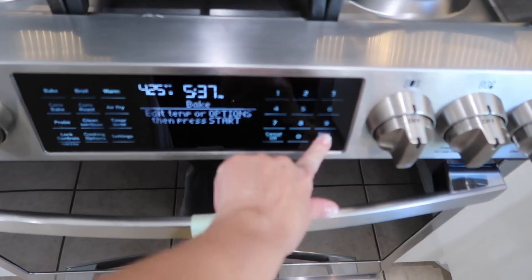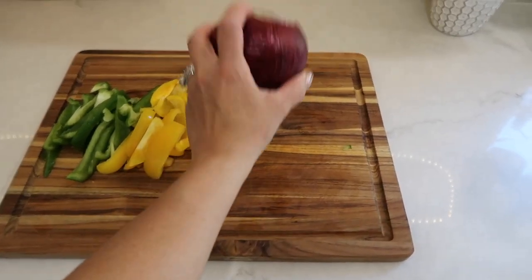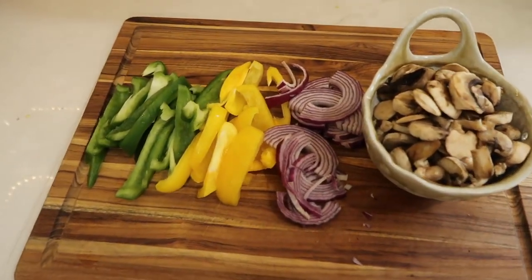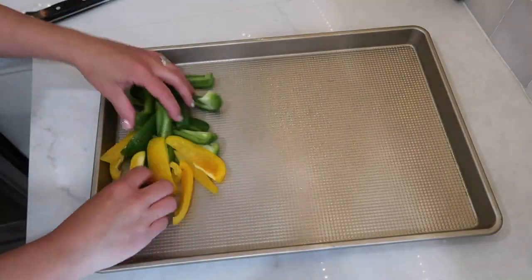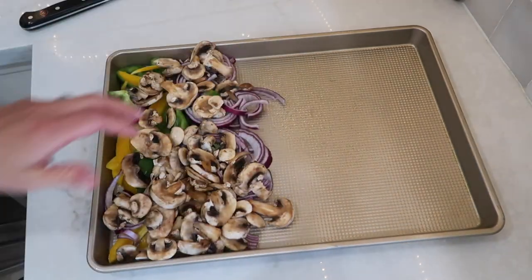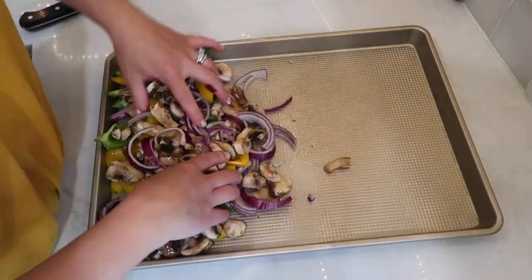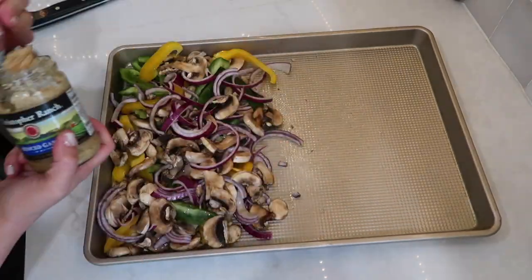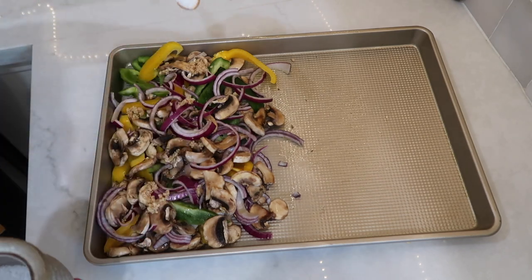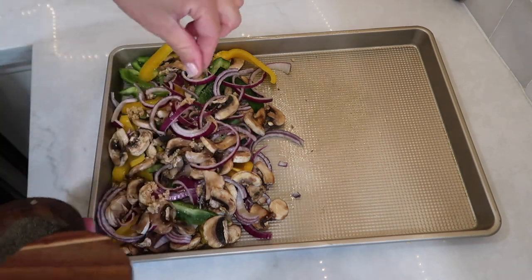The first thing I did was get my oven preheating at 425 degrees. I then sliced two bell peppers — you can use any color you'd like — sliced up half a red onion, and got about two cups of sliced mushrooms washed and ready. I got my large sheet pan sprayed with some cooking spray and added all the veggies to the pan. I drizzled some olive oil onto the veggies, tossed them, and added about two to three tablespoons of minced garlic and some salt and pepper to taste.